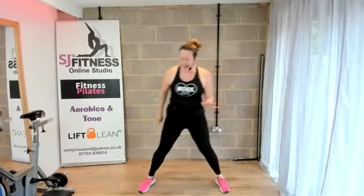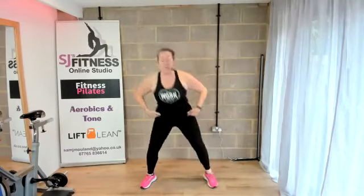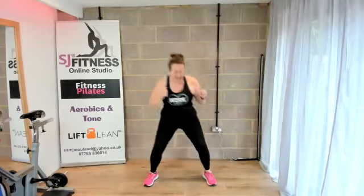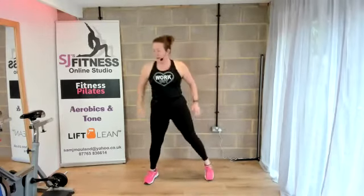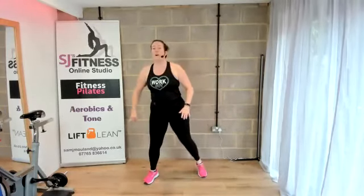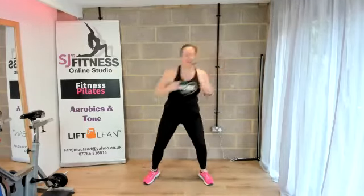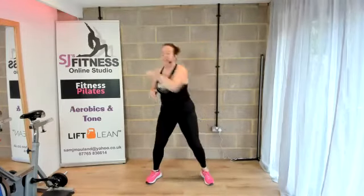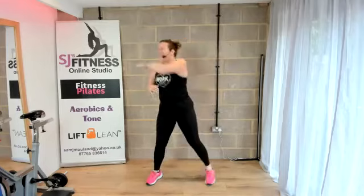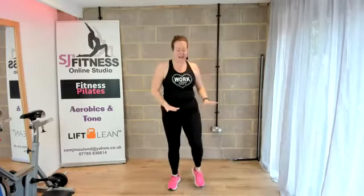Now we're going to have the legs wide here. We're going to bend and point — just going to stick the bottom out a little bit, pointing those toes, a little bit of a knee bend. Okay, now we're going to reach across. Two and one. March.